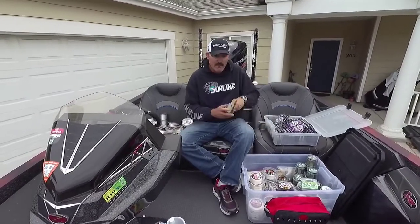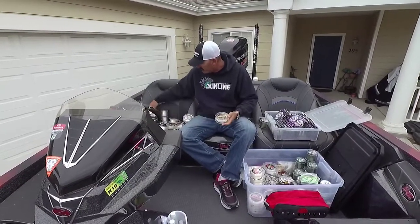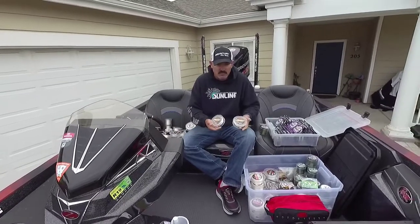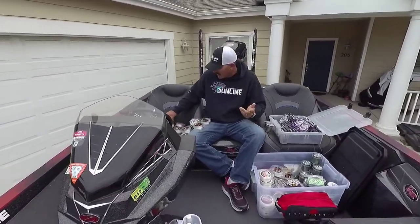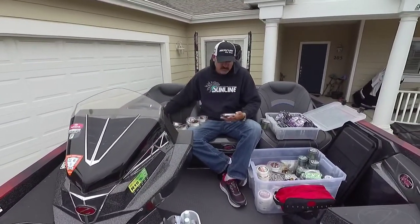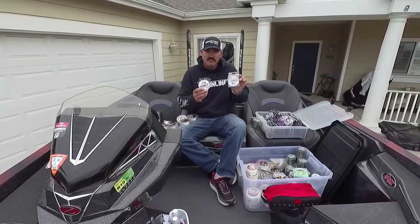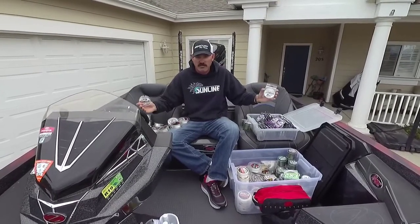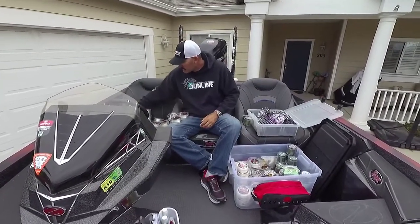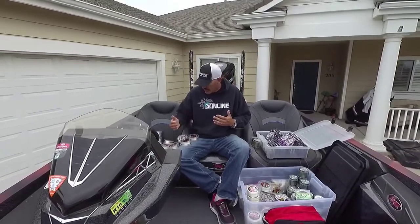For finesse fishing — everybody thinks California means finesse — what I generally do is use a 10 pound SX1 leader. If I'm drop shotting, sometimes I'll go with 7 or even 6 pound, all the way up to 8. What's really cool is for drop shot, Ned rig, and shaky head, Sunline makes these little spools of fluorocarbon leader so you don't have to buy a big spool — you just attach it to your braided line and use it for your leader. For shaky head I use 10 all the way up to 16 pound, then attach my 8 or 10 pound leader line.